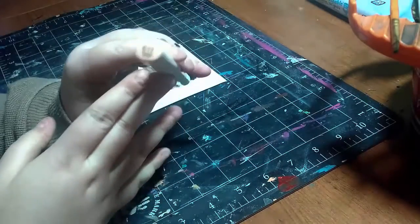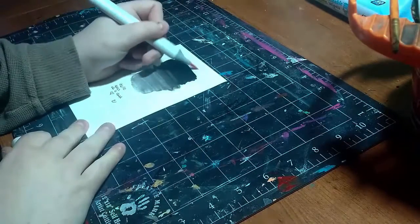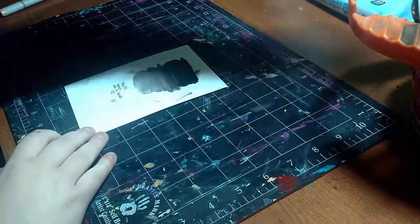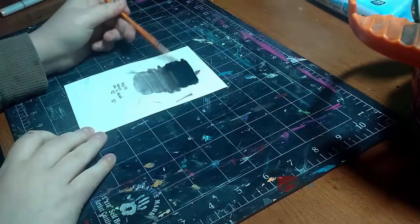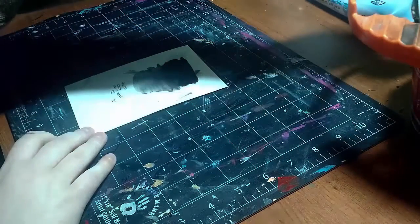First off we're going to start with a Copic — E11 — going over the darkest part. Okay, that is definitely not Copic proof. Let's see if it's waterproof. When dry it is waterproof, so just remember it is not Copic proof.